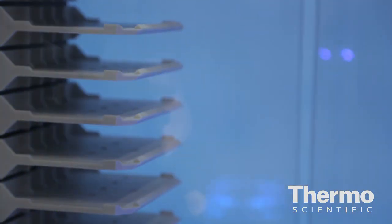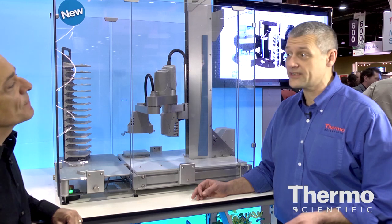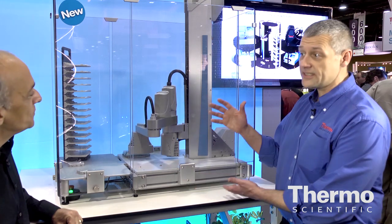The storage can be configured to work on any of the three sides. You can actually put carousels onto this and you can process 1,280 microplates and still have space for your instruments to work with.